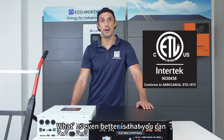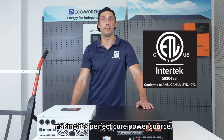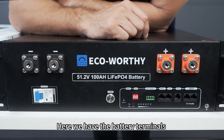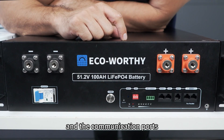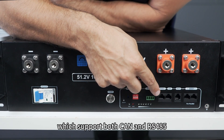What's even better is that you can parallel up to 32 of these, making it a perfect core power source for a mobile power station. The battery has terminals for positive and negative connections, a circuit breaker switch, and communication ports supporting both CAN and RS485.